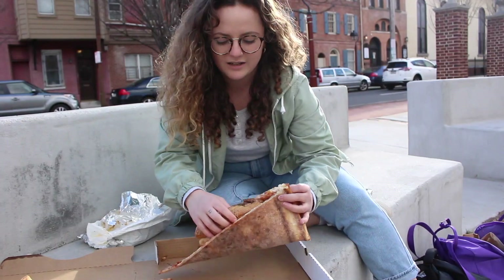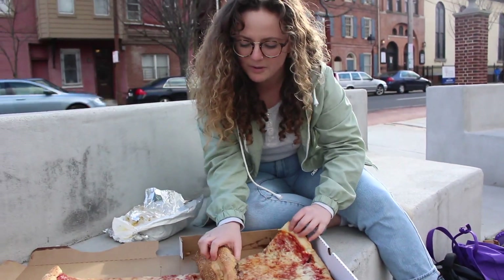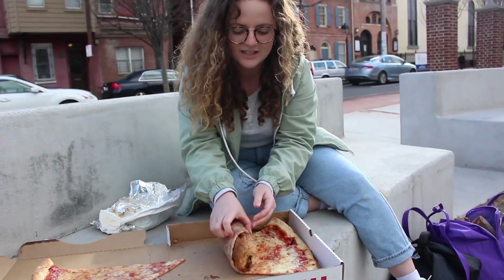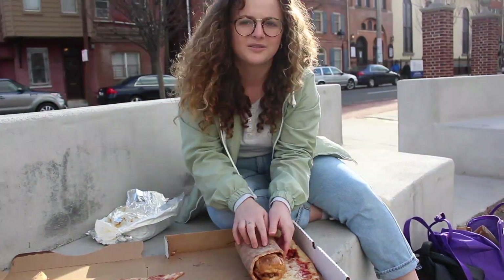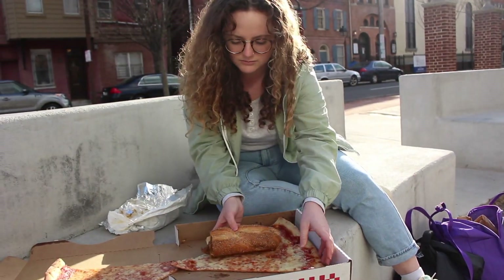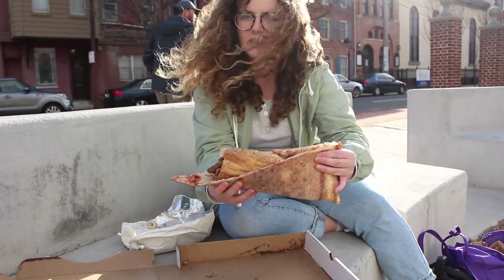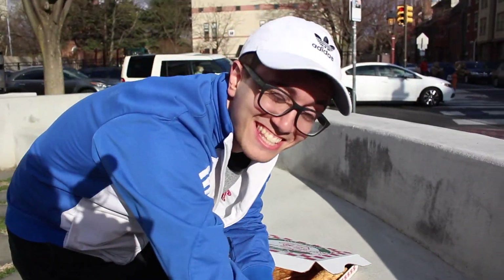The Philly Taco should be folded this way. I've seen people put the cheesesteak here and fold it the other way — that's not right. We don't want a burrito, we want a taco. So put the cheesesteak in the middle, wrap it like this, and we're going to take a bite. If this doesn't make you smile, I don't know.